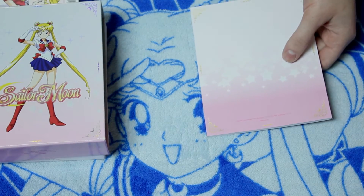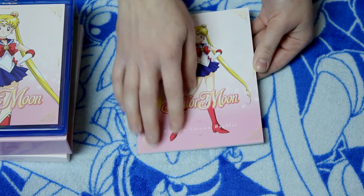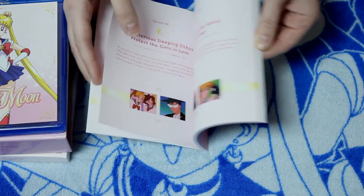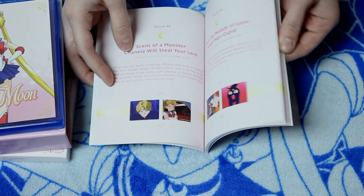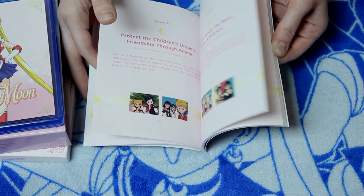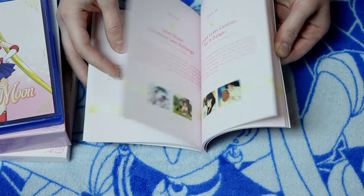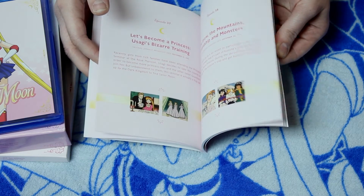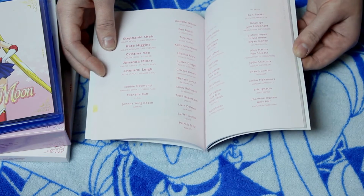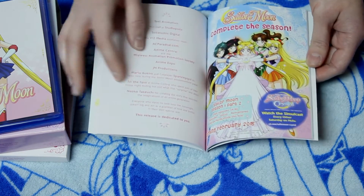Here is the art book. It doesn't have the shimmer to it — it's just a paperback. And it looks like it has a little synopsis of every episode. Yep, it's got all the episodes in here because this is going to be the box set for everything from the first season. And we've got a list of the voice actors, the cast, and advertising to get the next one — which we'll get.